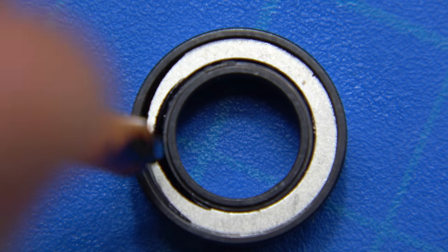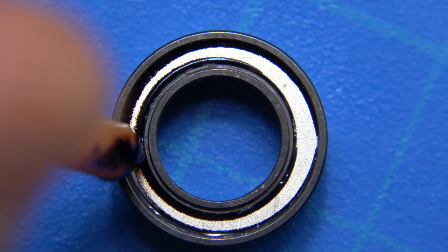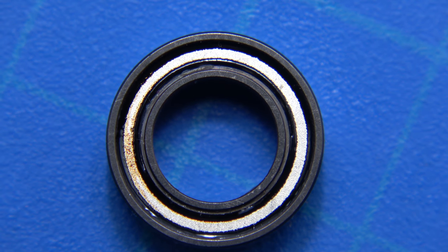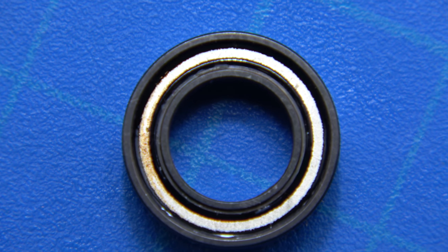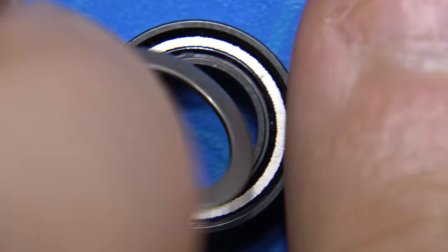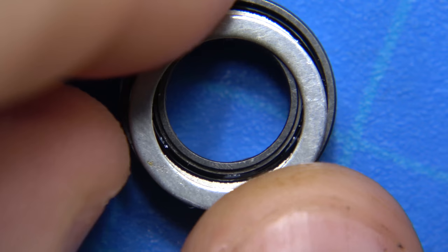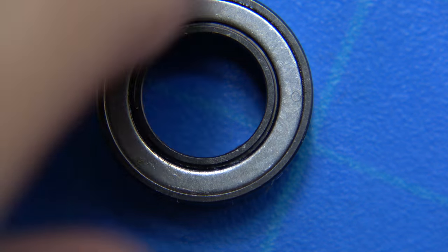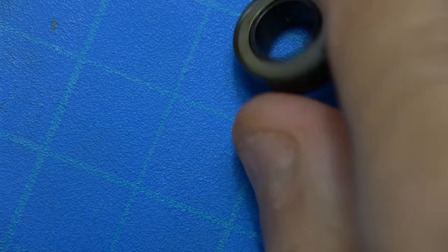Next, moving to the back side. I'm just going to put it in the middle — if you tap it in the middle, it just goes all the way around. Looks good. This bearing is now fully mag-sealed and it feels pretty good. One down, two more to go.